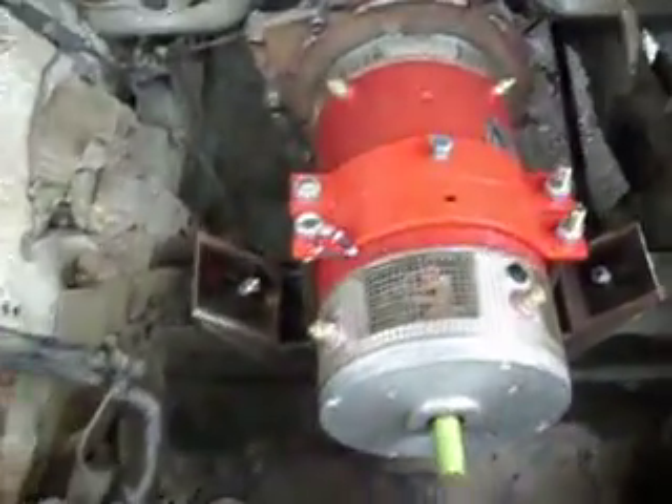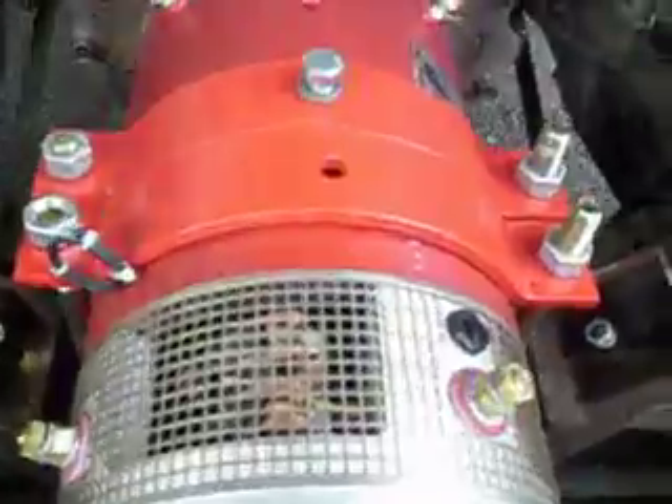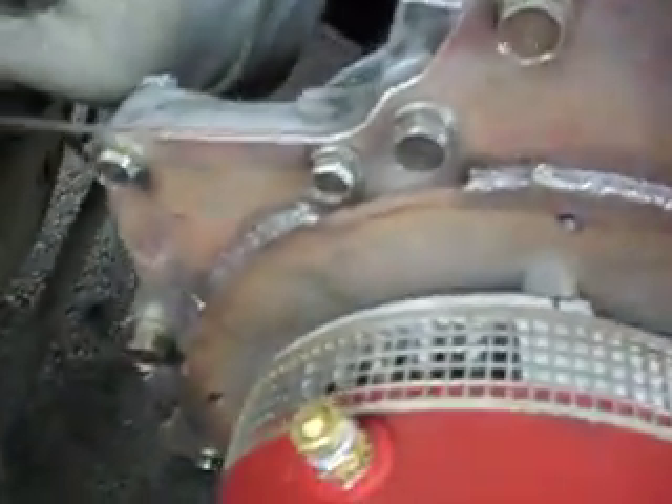The electric motor. The electric motor is mounted in there pretty good now. Had some friends at work help me put this together. These are some of the original bushings from the Mazda B2200, and adapted a cylinder mount to work as an engine mount. There's the adapter plate and you can't see the coupler in there.